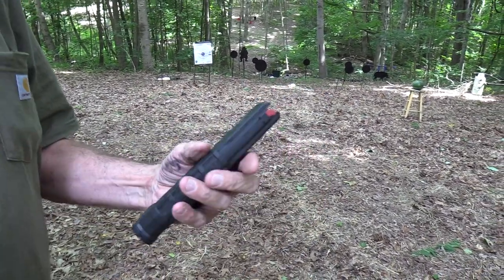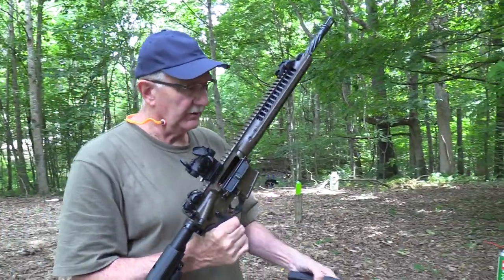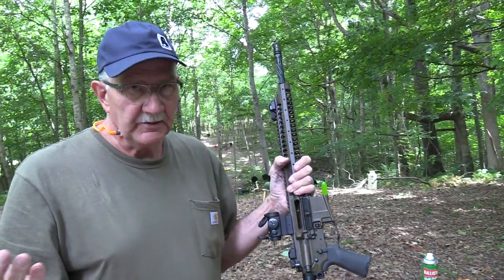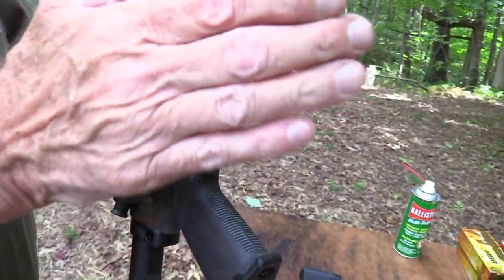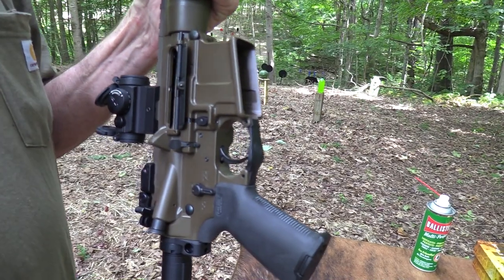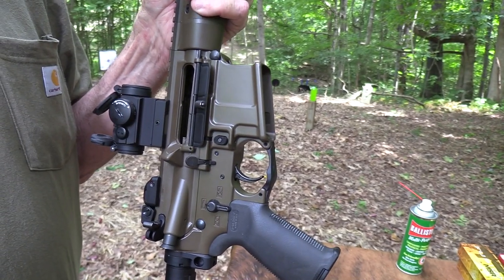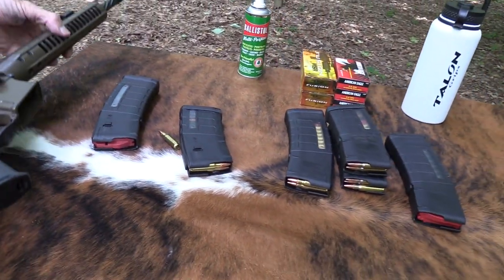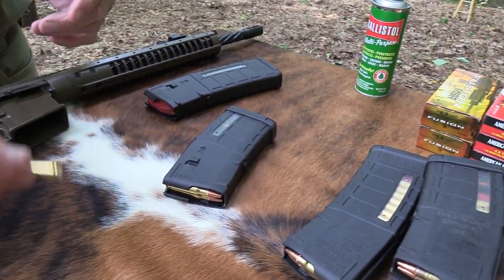So you're still able to get 30 rounds in them. That requires this particular mag well, this lower on the LWRC. It mates up beautifully and everything. You could argue it's not as practical because you've got to have this type of lower. There are some of you that fire this cartridge out of a regular AR and you just don't get as many rounds in the magazine. But I wanted this setup - I like it. It's a nifty little round.